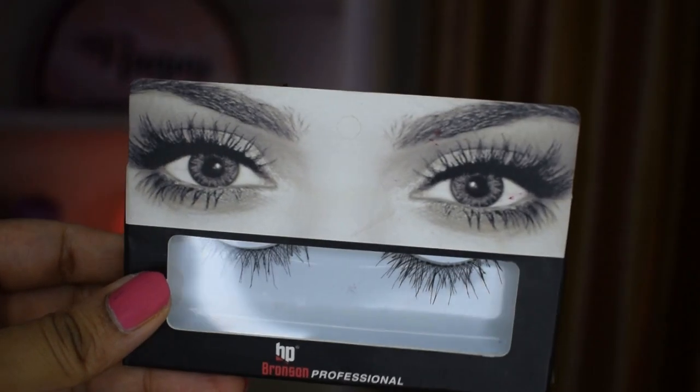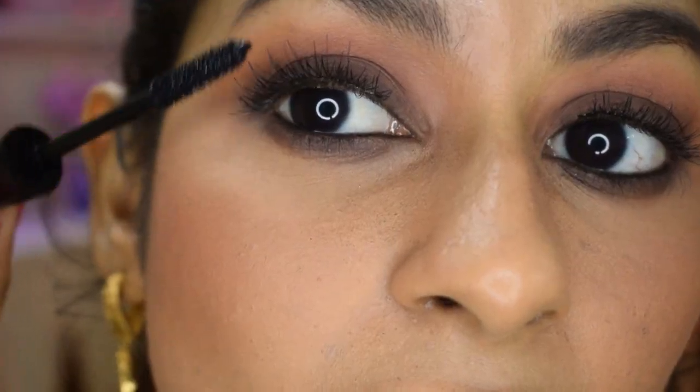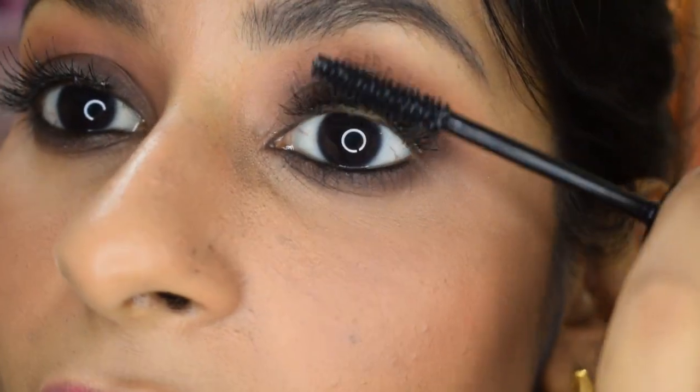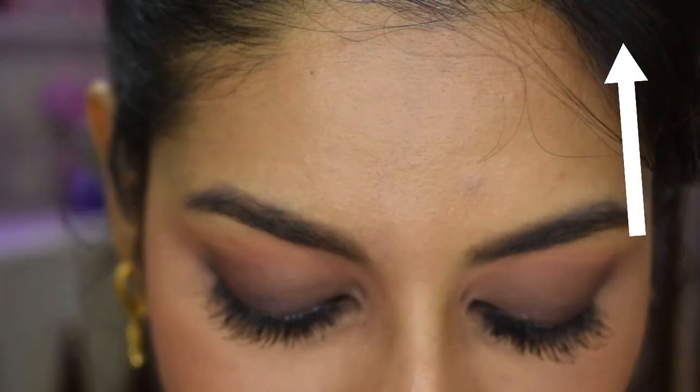I applied the Bronson eyelashes off camera, and then I'm going to use mascara just to blend my natural lashes with the fake ones. Bollywood makeups don't happen without false lashes! While applying my mascara, a smudge happened — watch the linked video to see how to correct a mascara smudge without spoiling your makeup.